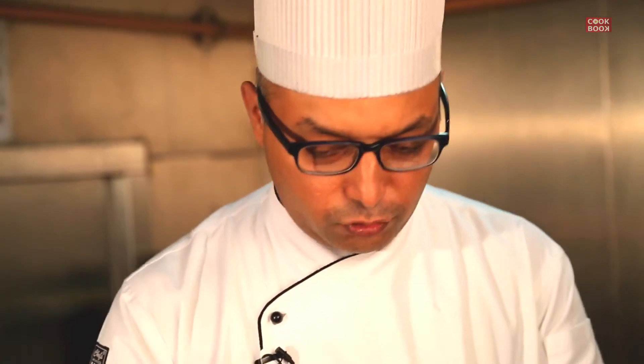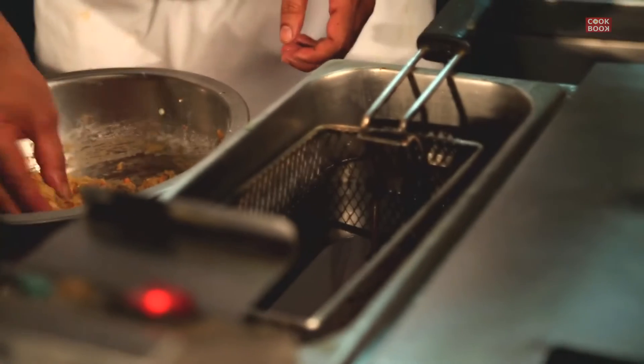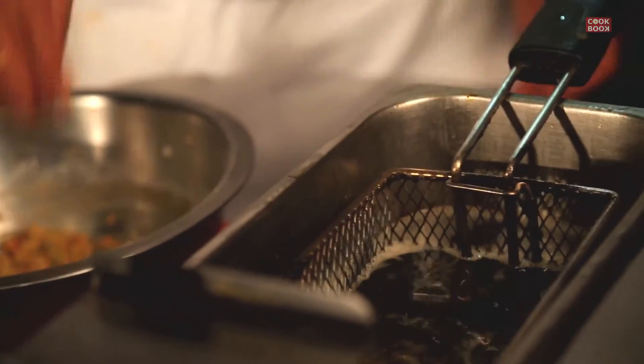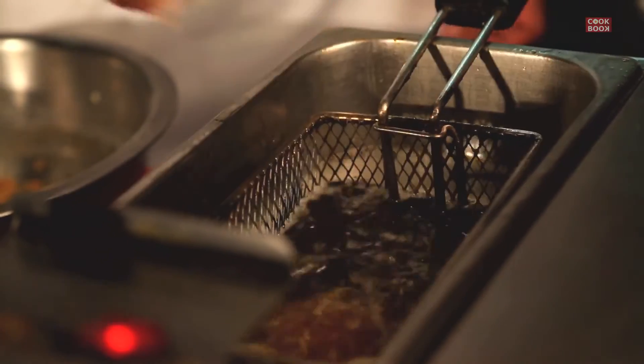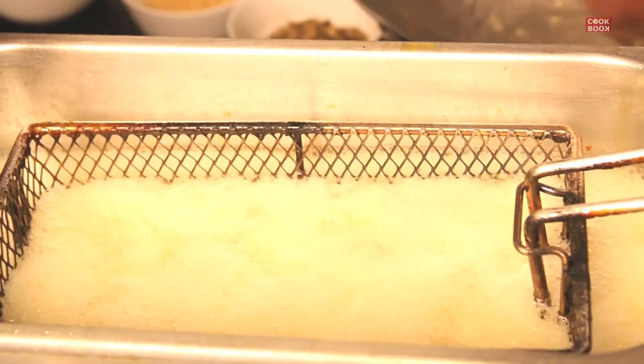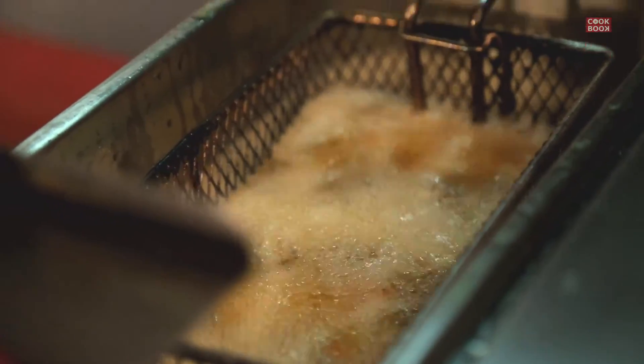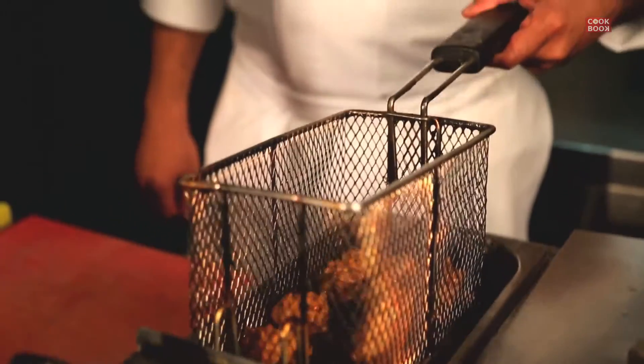Now let's deep fry the Manchurian balls. We're using a fryer today, but if you don't have a household fryer you can use your kadai for frying. You can choose to make the balls a little smaller or a little bigger as per your choice. Almost ready with the balls — you can see they're getting a nice golden brown. Let them get cooked fully. And here are our nice golden brown veg Manchurian balls, ready.